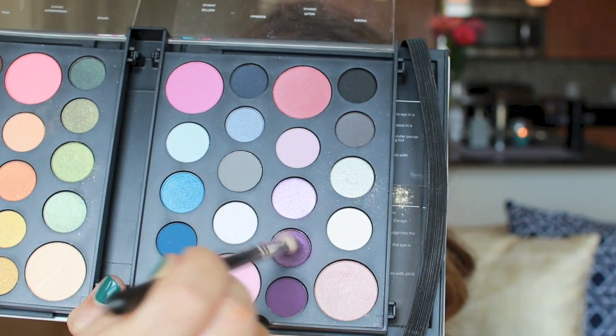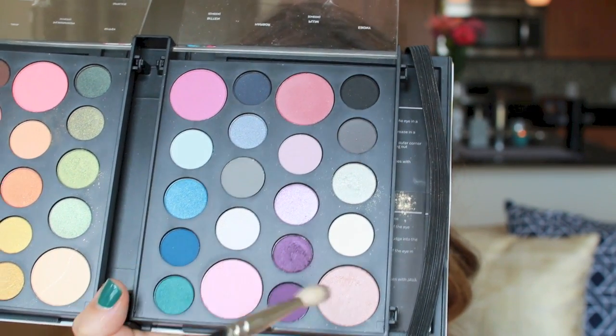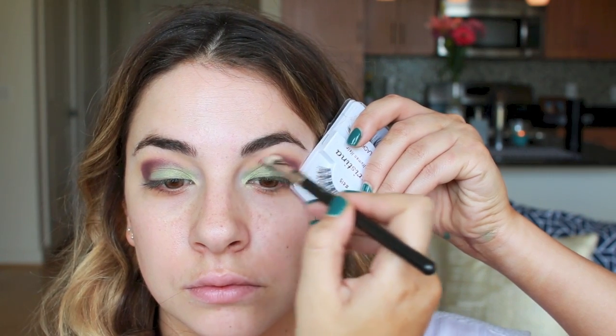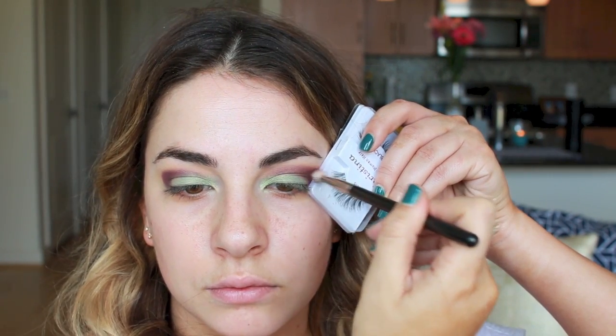More color indeed. Here is this eggplant color — I'm taking it on a tapered blending brush. What's key about this next step is focusing it in the crease and making sure you tap off your brush so that you don't have any excess fallout, because the eyeshadow look can look muddy if you don't keep the colored eyeshadows in their designated areas.